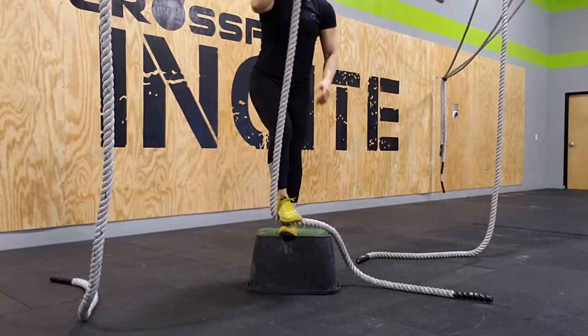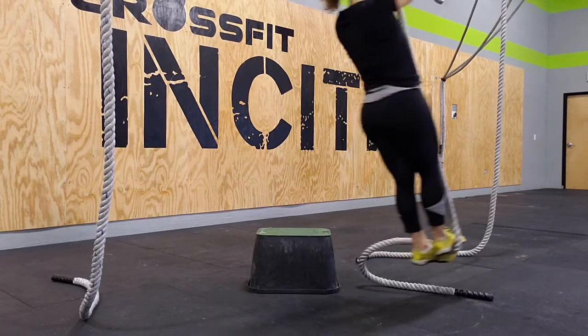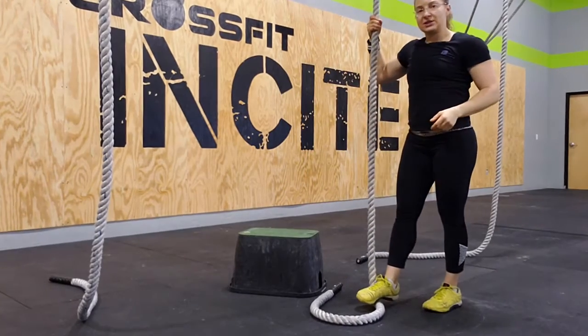One foot on the bottom, one foot on top. And from there, you can just step off the box and lock your feet together. Then just get comfortable, find yourself, swing, and hang. And then you can just come down the rope.